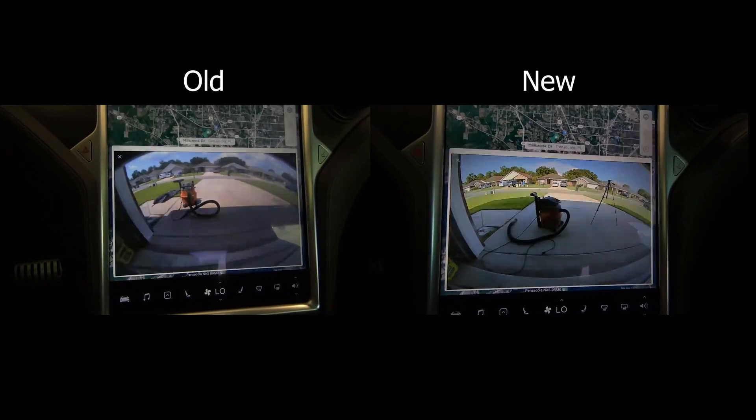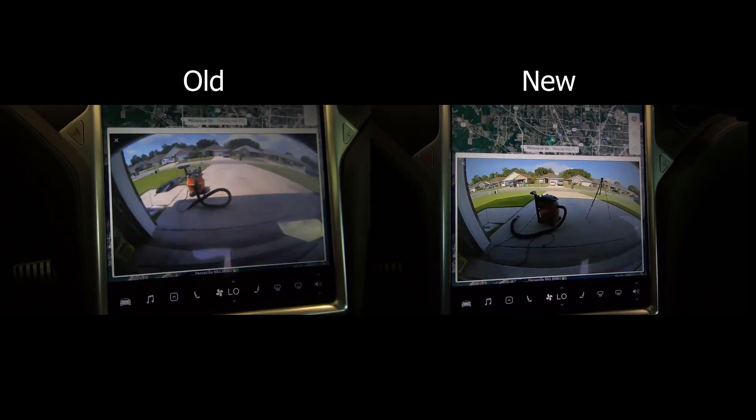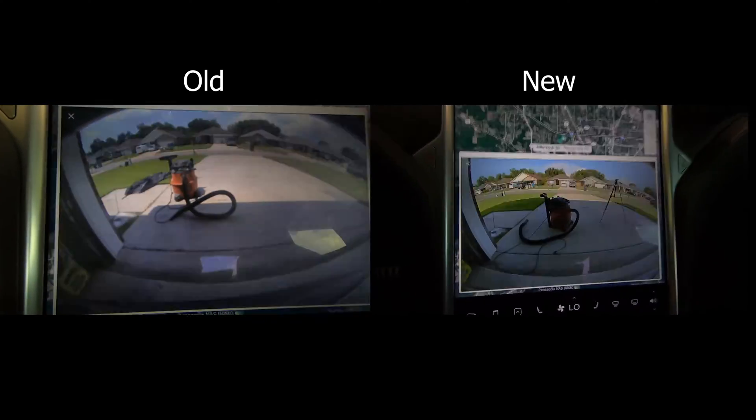Hey guys, we're going to take a look at replacing the old camera on my 2014 Model S with the newer and higher definition version.